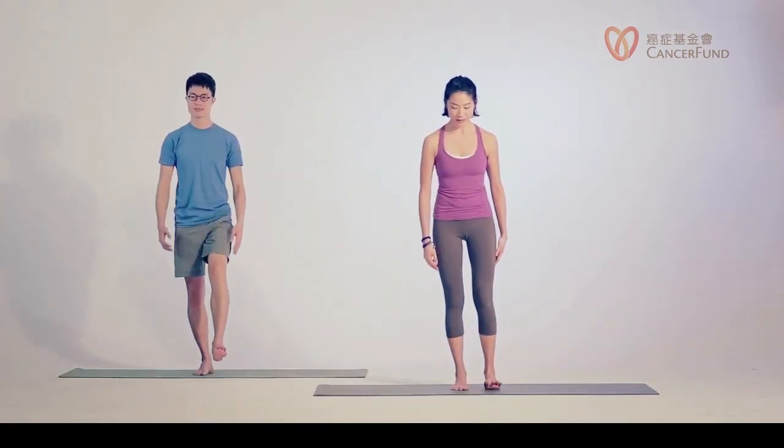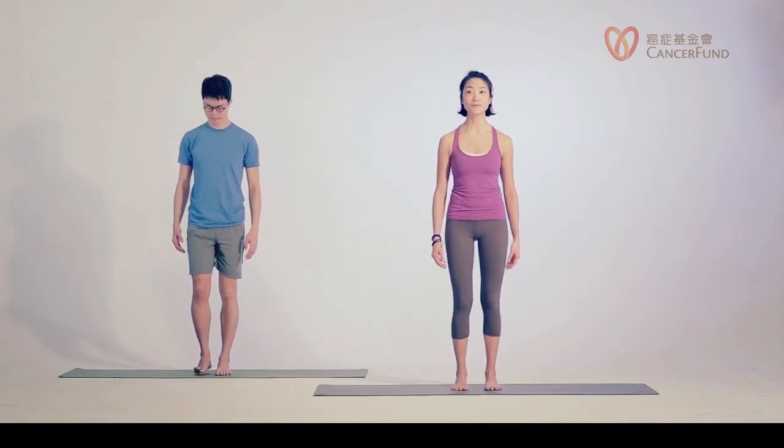Feel free to wiggle your hips and release the legs.